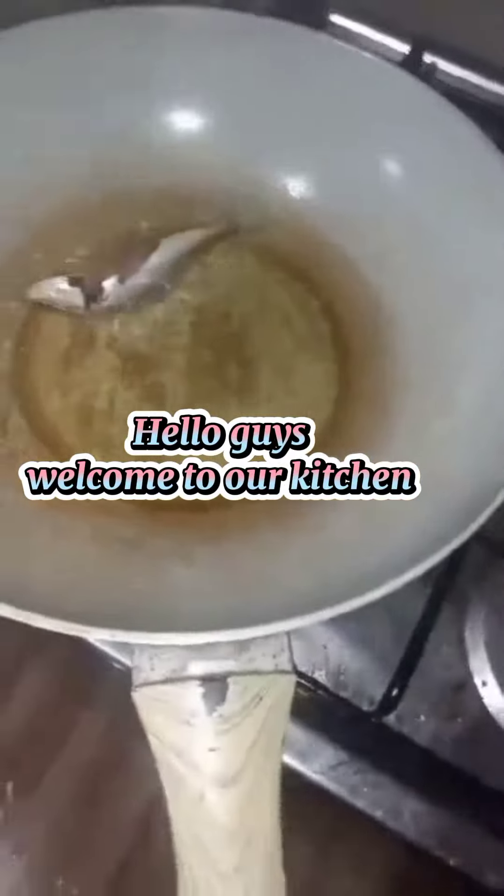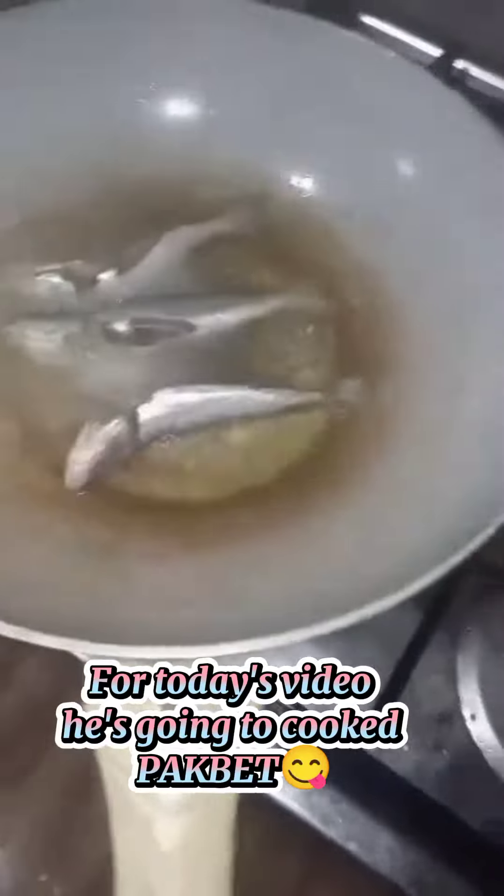Hello guys, welcome to our kitchen. For today's video, he's going to cook Pack Fit.